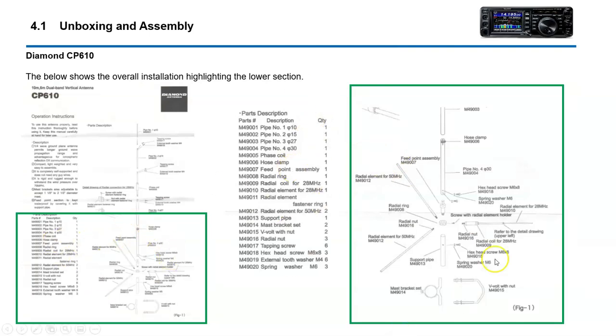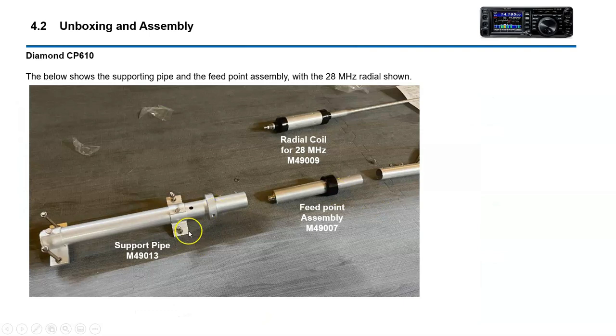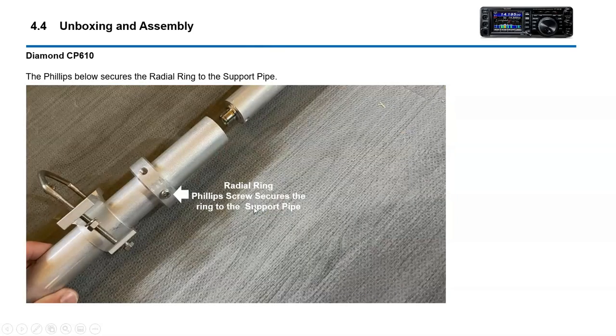This drawing here shows you the assembly of the lower region, and this shows the upper. Here are some of the parts: the support pipe which attaches to your mast, the feed point assembly, one of the radials, and the radial ring — this is where you attach the ground radials. I wasn't a big fan of this design. There's one Phillips screw that's supposed to hold the radial ring, and I got that as tight as I could. But even after tightening all the radials in, they didn't really press up tight against the pole, so it looks like the only thing securing it was this Phillips screw.